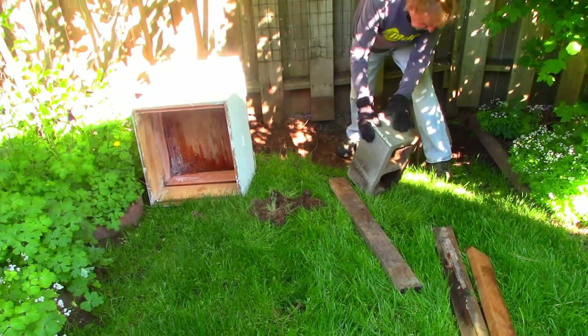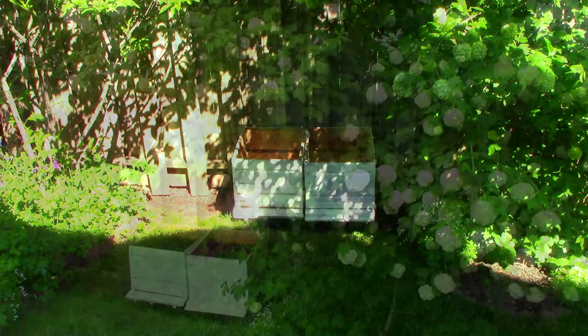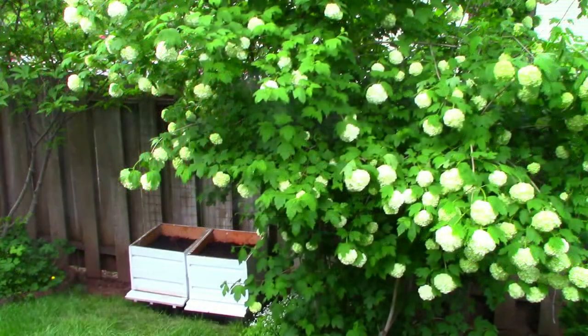You can see my husband getting ready to level them out. Now they're all set, filled with soil and nasturtium seeds.